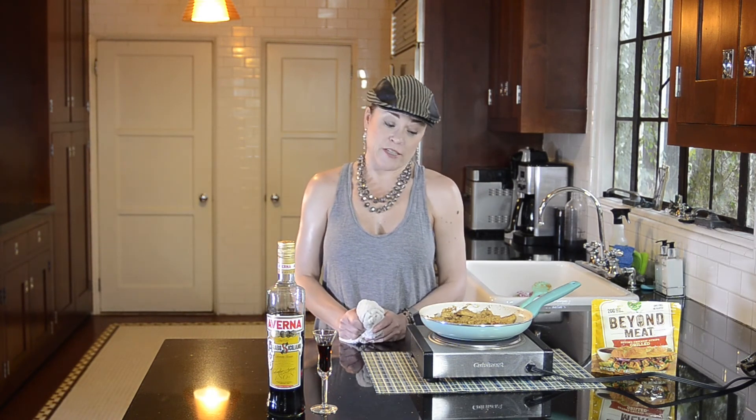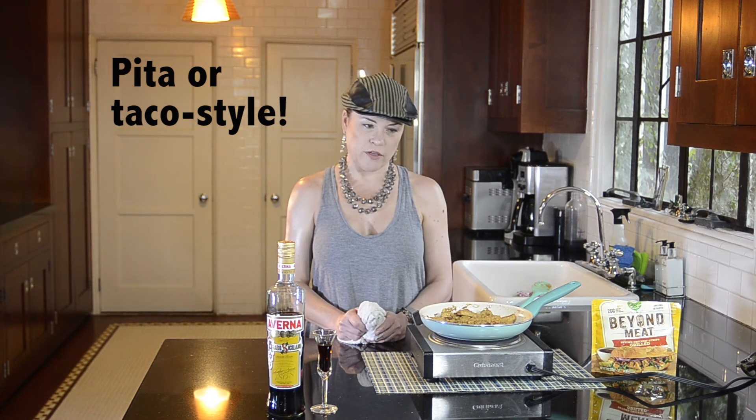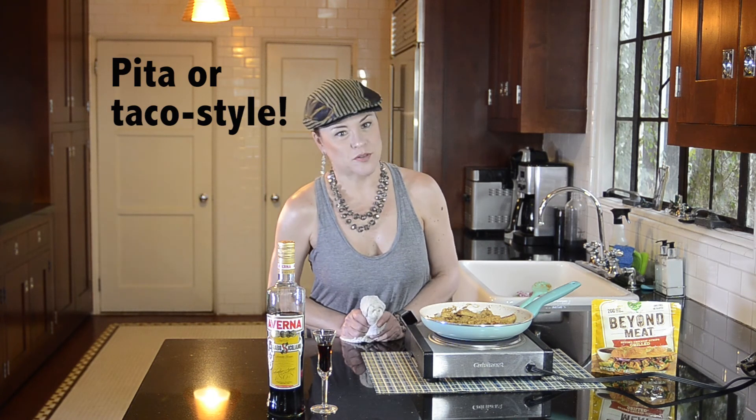My name is Christine Elise, this is Delightful Delicious Delively, and that is my recipe for vegan chicken shawarma. I hope you enjoyed it, I hope you'll come back, please subscribe, and that's it — until next time, thanks, bye!